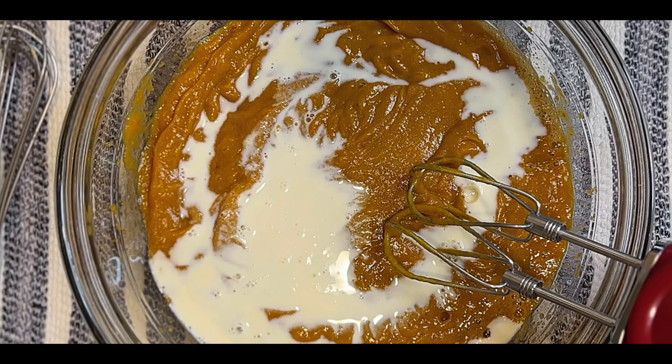Tighten the foil around the edges but leave it a little bit loose on top. It'll go in the oven at 350 for 50 minutes, then the foil will be removed and it will cook for another 20 minutes.